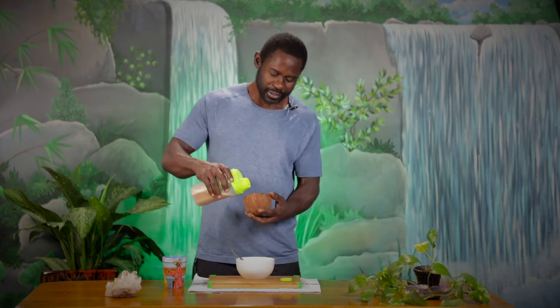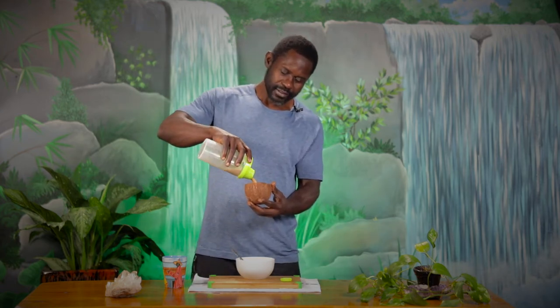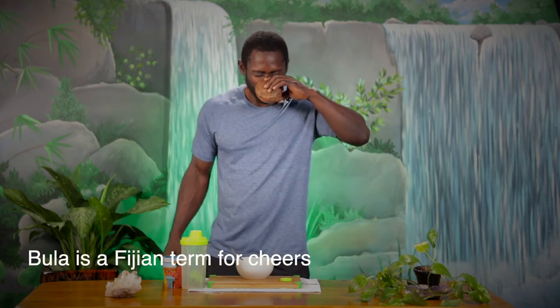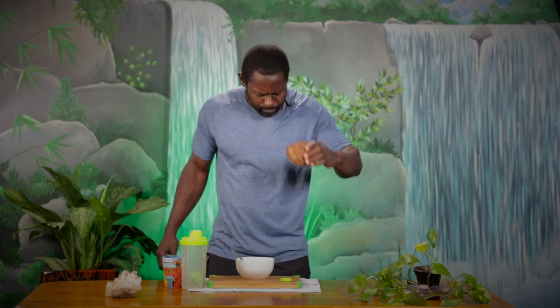We pour it into our coconut shell. Down the hatch. It's that simple. As you can see, it's not that difficult to make once you have the right tools. I'm gonna link in the description below the Kava root powder that I use and the aloo ball that makes it so much easier.